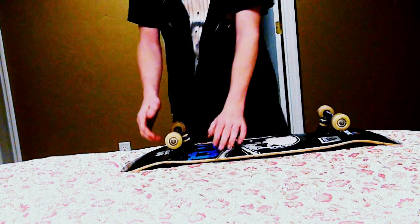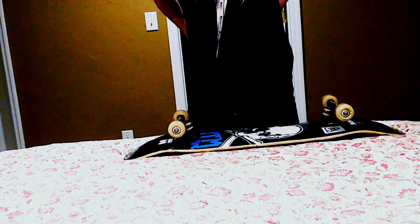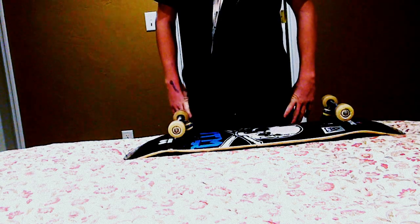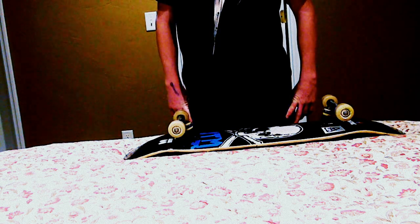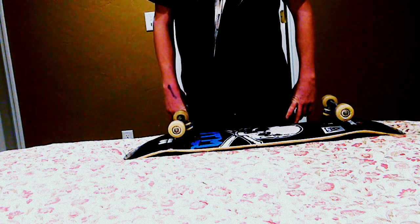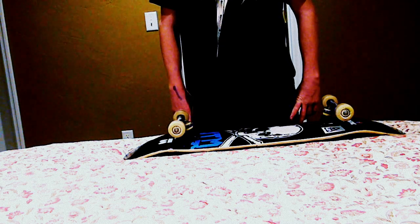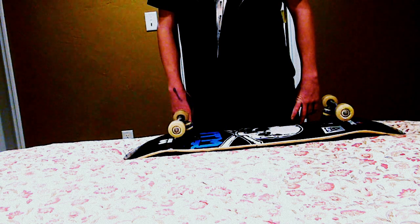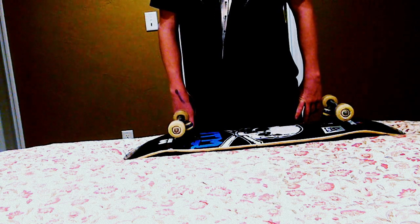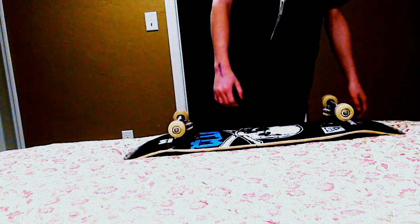They have actually been really good. See, I didn't think that was my best bearing, but that's really good for a $7 bearing. They usually spin around 45 to 50 seconds.